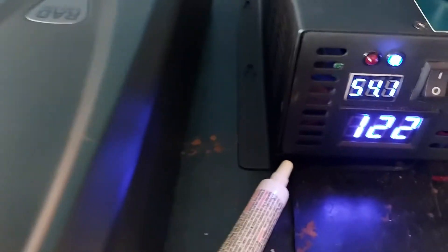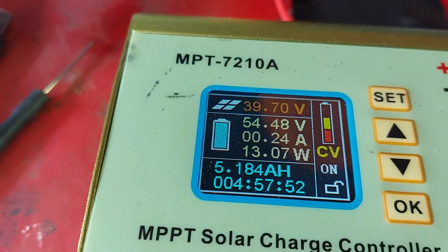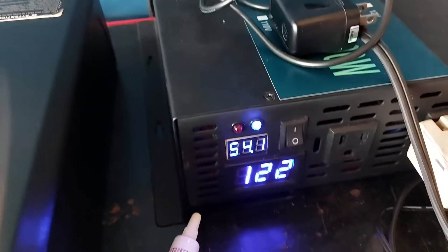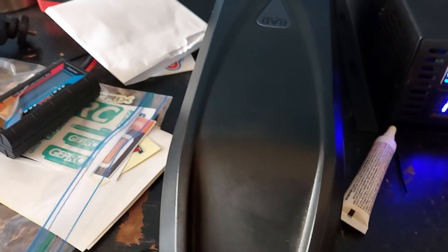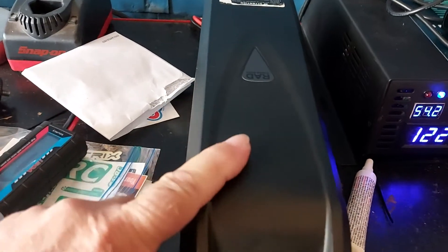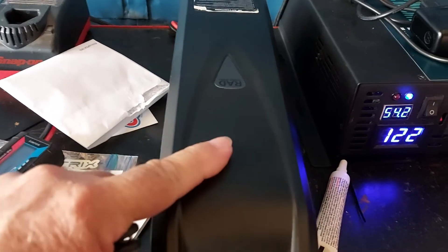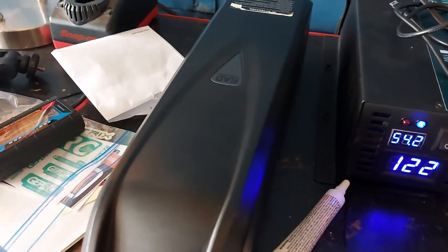If you charge through the BMS, 53.7 is as high as it'll go. With it on now, it'll start charging again — I'm pulling a little bit off of it, and it'll go all the way up to 54.6. Anyway, that's how RAD Power Bikes increases the cycles on their batteries: they're never at full charge. Thanks for watching.